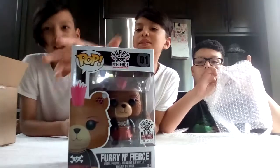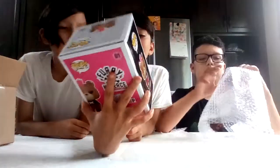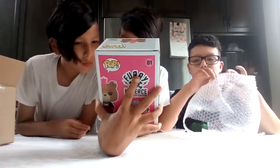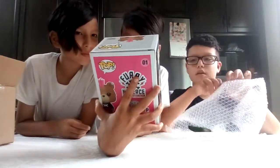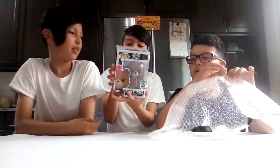Hot Topic Build-A-Bear Exclusive. It's Hot Topic? Yeah. It says Furry and Fierce — Hot Topic and Build-A-Bear Exclusive. That's cool. I guess there's a block in there. That's cool.